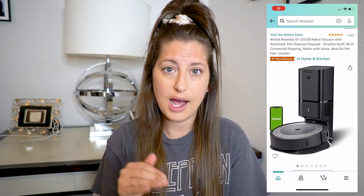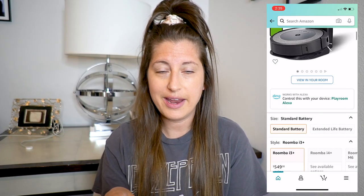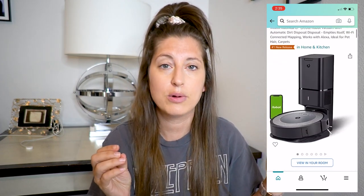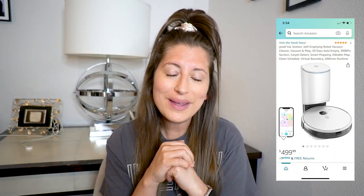The first one I came across was the iRobot i3. It had the station where it empties itself out and all that fun stuff, but then I looked at the price and it sucked the air right out of me. I started doing some research and looking into YouTube reviews, and I saw there's a competitor that's actually less money and actually has more features — that is how I found the Yidi Vac Station. Because I wanted to do you guys a favor, I decided to get both the iRobot i3 and the Yidi Vac Station, compare them, and see which one I recommend.